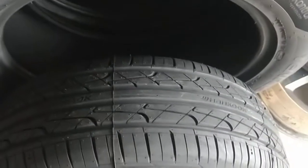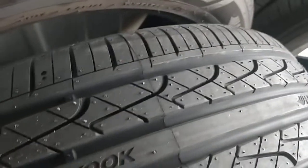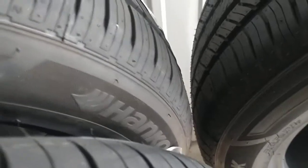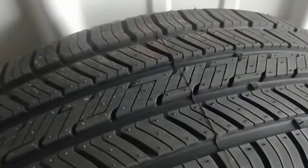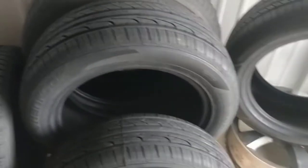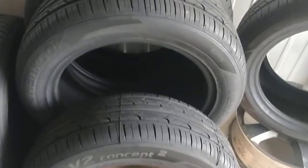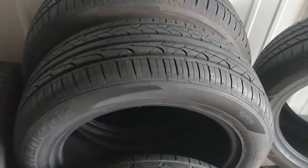So we're going to take the Ventus and put them on the client's car. Then of course, these in the back are also Hankook tires — these will be going on my personal vehicle. So I will keep you updated, and with that I'll see you out on the road.